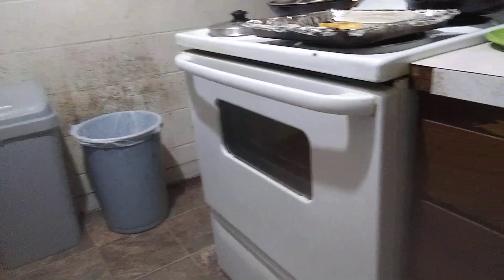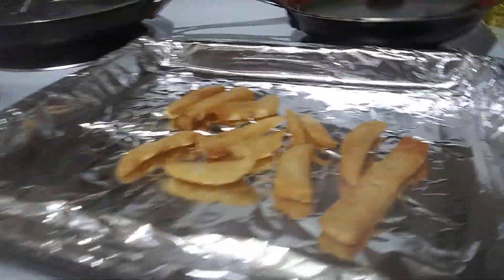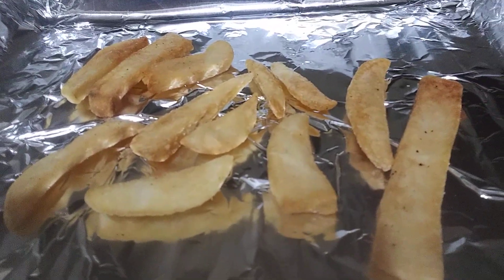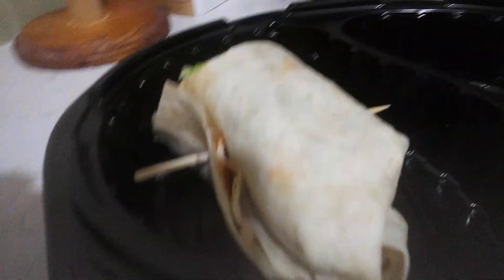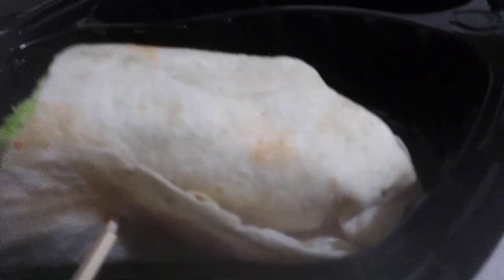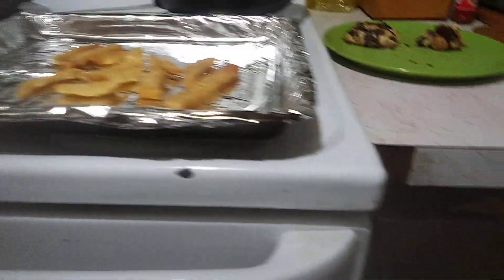In my other video I told you what I was having for dinner. This is leftover fries and this is the chicken wrap I have. I'm gonna warm up the fries in the oven.